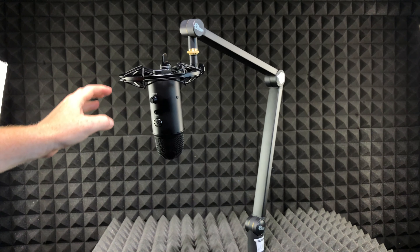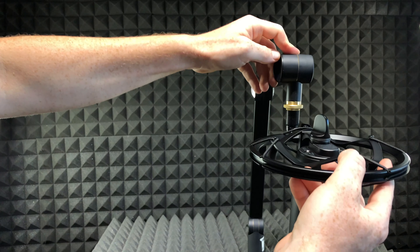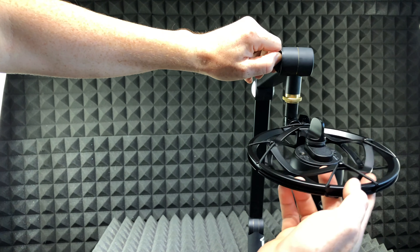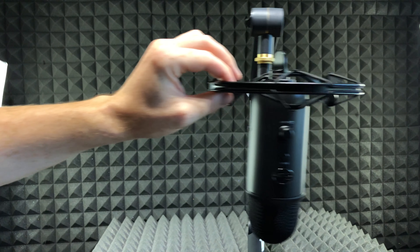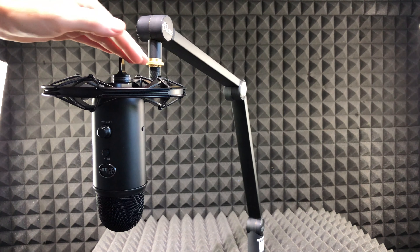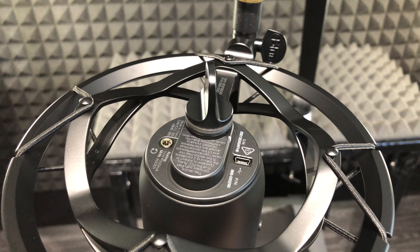It does depend on how you guys want to adjust this and make it your own. Up here, I can also move this around and make it tight and snug just by doing that, so I can make it stay right there. There are a lot of adjustments throughout in order to make this perfect according to your needs.